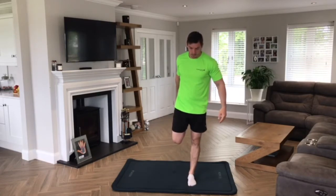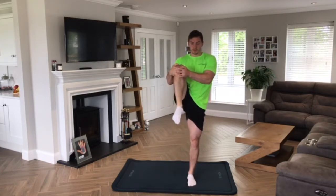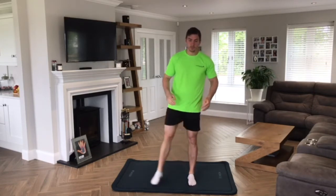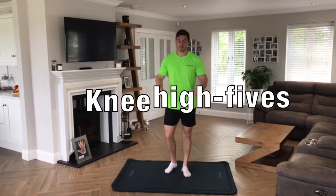Before we get started, we're going to go into two minutes of knee high fives.